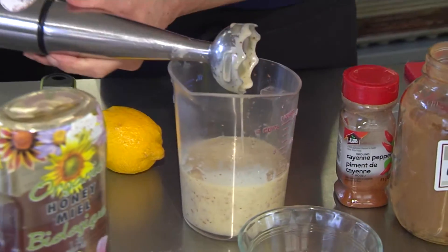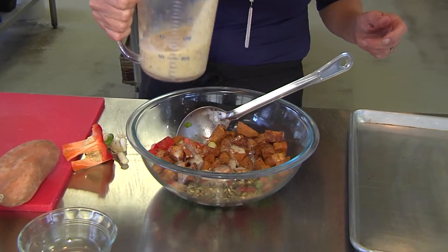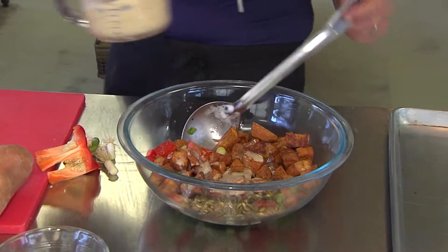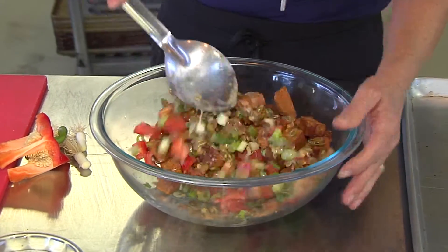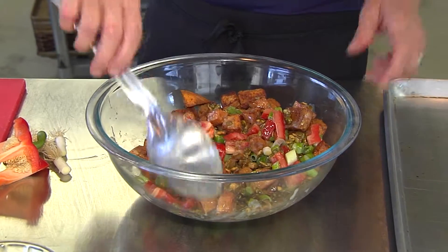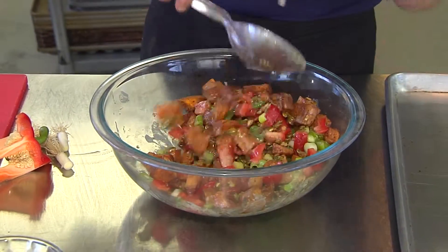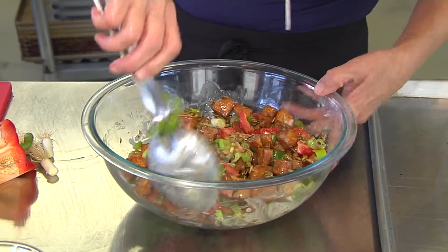I've made a lot of dressing — the dressing will hold in your fridge easily for a month. I'm only doing enough to coat it. When this comes out of the oven, I like to mix the dressing in immediately. One of the reasons being is those potatoes become like a sponge and all the flavor of the dressing goes right into the potato. Just get a nice toss, and this is what you got.